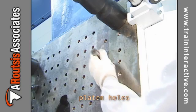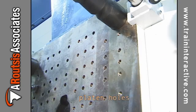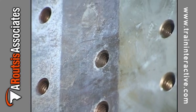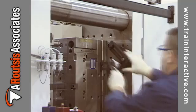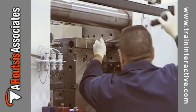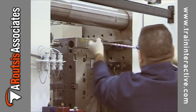The platen holes tend to strip easily and should be checked during every mold change. To prolong the life of the platen hole threads, clamping bolts should be screwed into the machine using a torque wrench. This limits the amount of torque applied to the bolt during tightening. The machine manual should provide appropriate torque values for your machine platens.